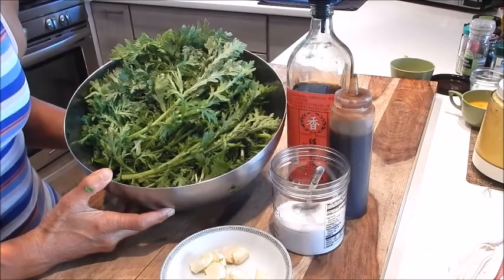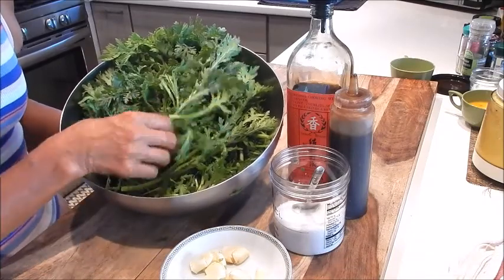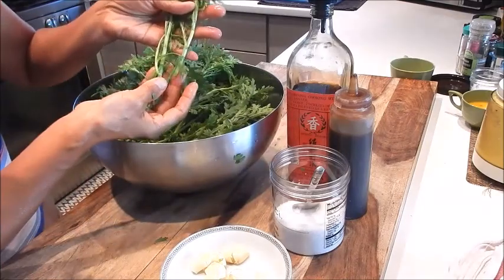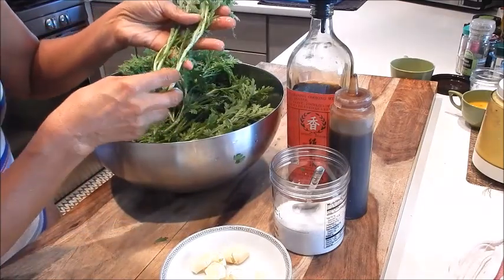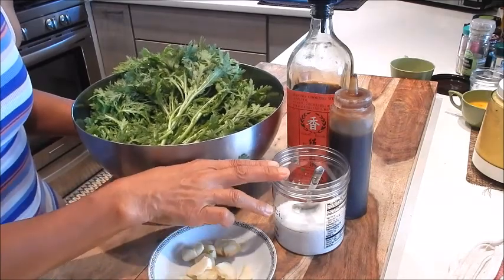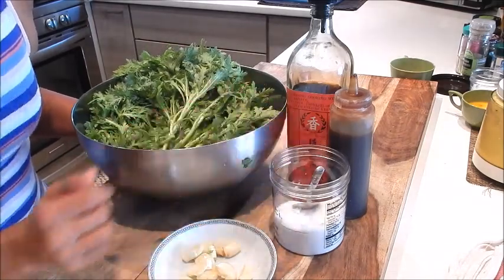Let's review the ingredients here. I have chrysanthemum leaves — when you purchase at the market, make sure you get the young and tender stalks. They'll be much tastier and sweeter. This is crushed garlic, seasoning salt, oyster sauce, and shaoxing wine.